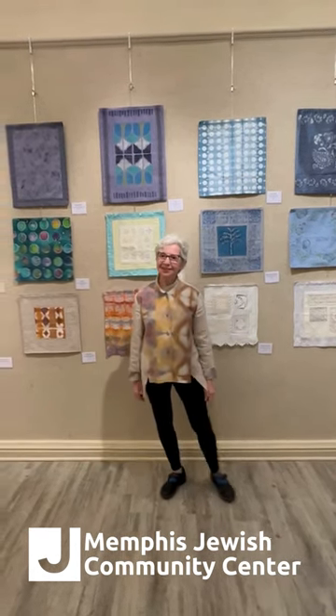So thank you so much for coming to see my virtual show. I hope you'll come see it in person.